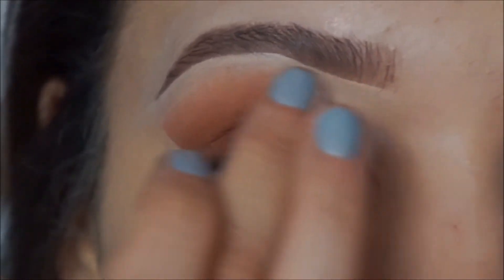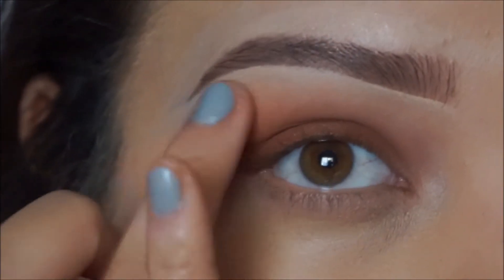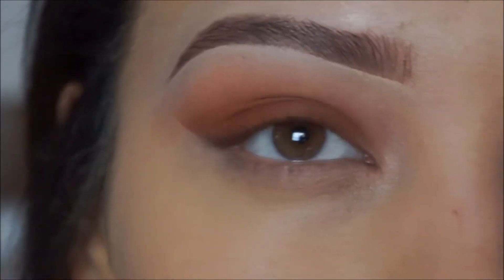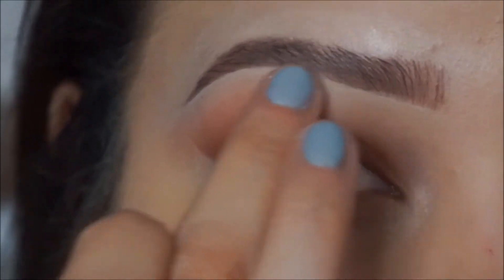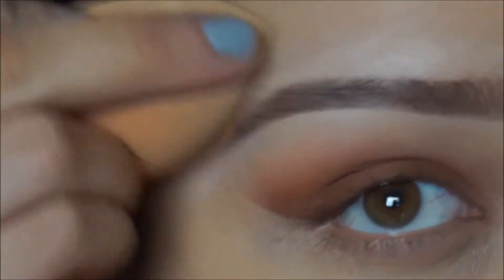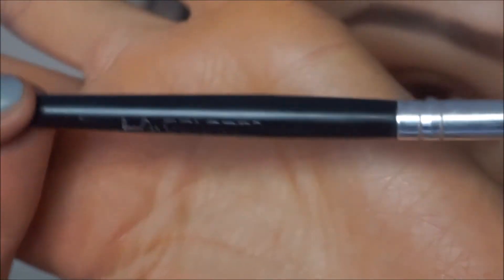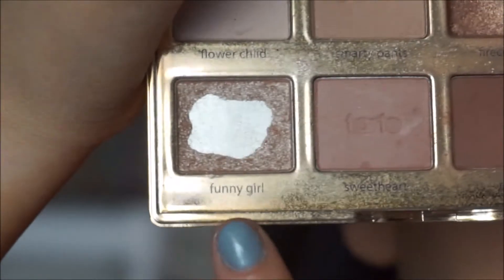Then I go in with my finger and rub the foundation from underneath. This also helps with the eyeshadow if I went too high — it blends it out. Then I take the Beauty Blender and blend out the top. Then I get my LA Colors pro angled brush — it's a bigger angled brush — and I'm gonna get the Tarte funny girl highlight.